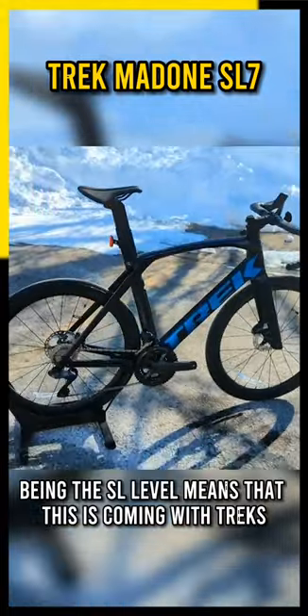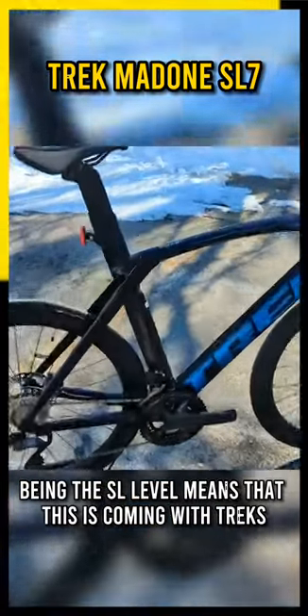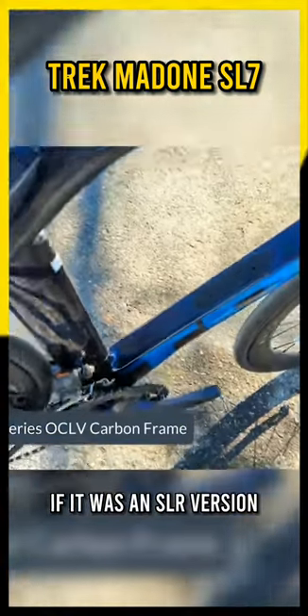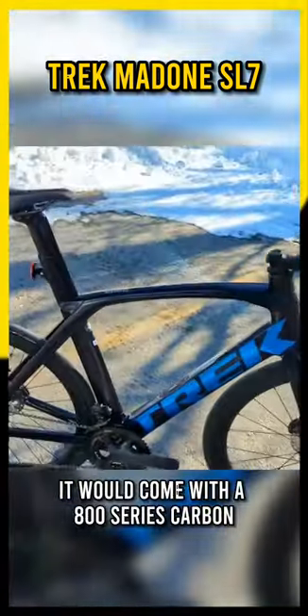Now this, of course, being the SL level means that this is coming with Trek's 500 series OCLV carbon fiber. If it was an SLR version, it would come with 800 series carbon.